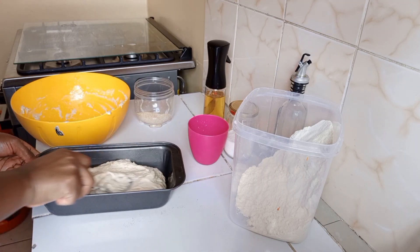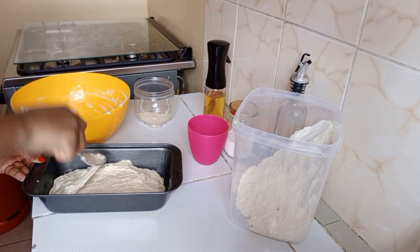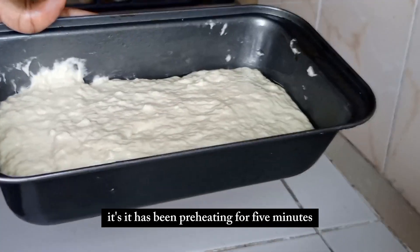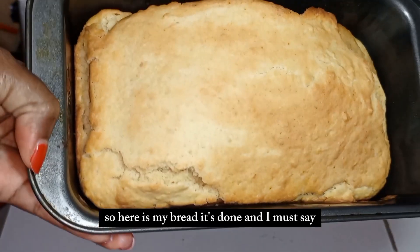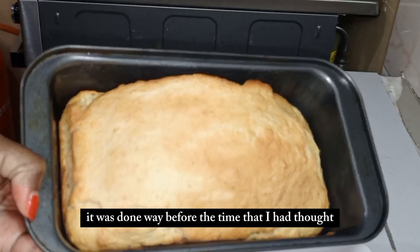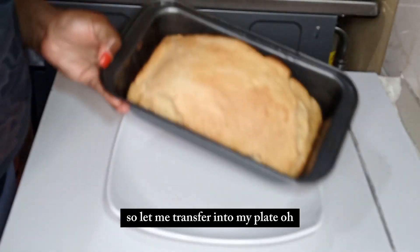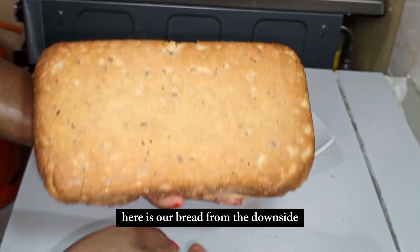Here is our loaf. I'm going to put it in the oven — it has been preheating for five minutes — and I'll bake it for 45 minutes. Here is my bread, it's done! It was actually done well before the time I had thought. Let me transfer it to my plate.